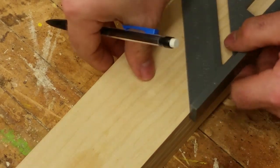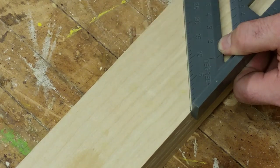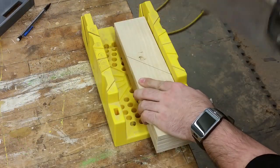The first mark will be 5 inches from the front of the plane. Using our speed square, which already has a 45-degree angle on it, we can quickly mark out where we need to cut.